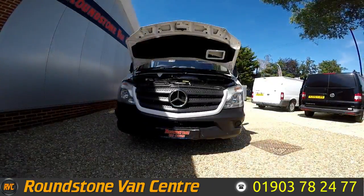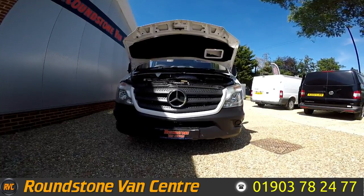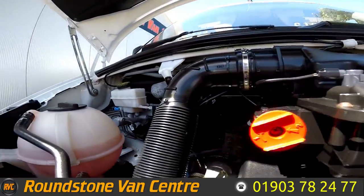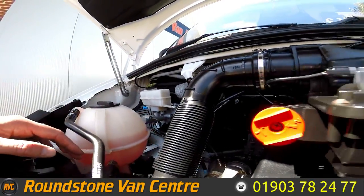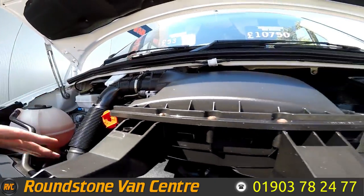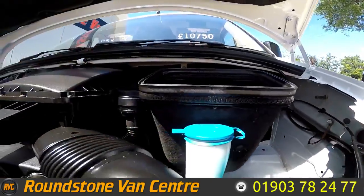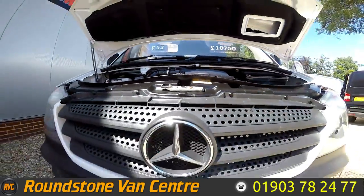Now let's take a look inside the engine bay of our Mercedes Sprinter 313 long-wheelbase panel van. The level here is at the correct mark of where it needs to be. As you can see, it's lovely and clean inside the engine bay — there are no oil leaks. I've had a good look around and the level is confirmed at the correct mark.